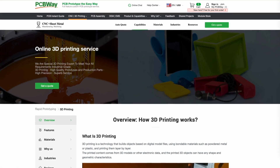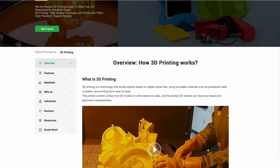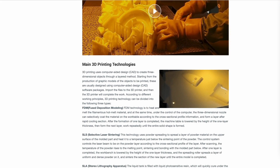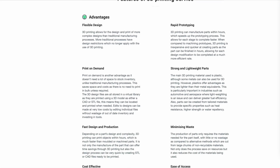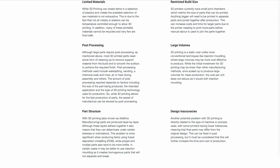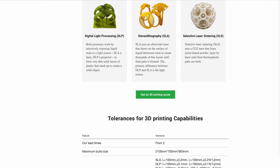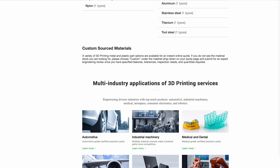This video's sponsor, PCBWay, offers 3D printing services. They offer FDM, SLM, DLP, SLA, and SLS. Materials include plastics and metals, such as aluminum, stainless, titanium, and tool steel. They also offer several post-processes for your part. Their lead time is pretty short. Check them out for your next project. Link in the description below.